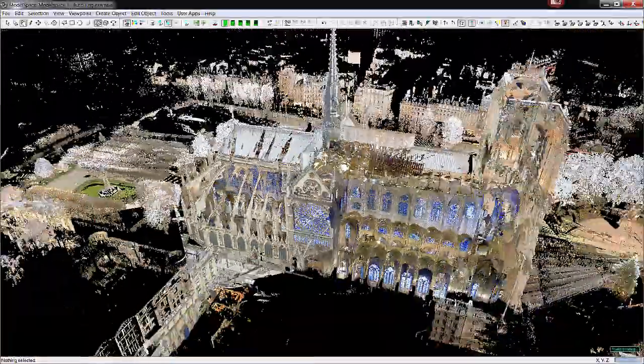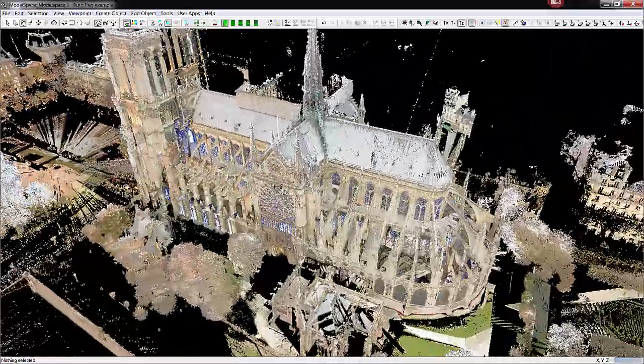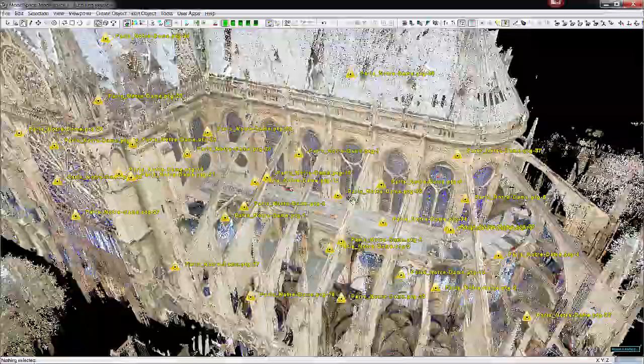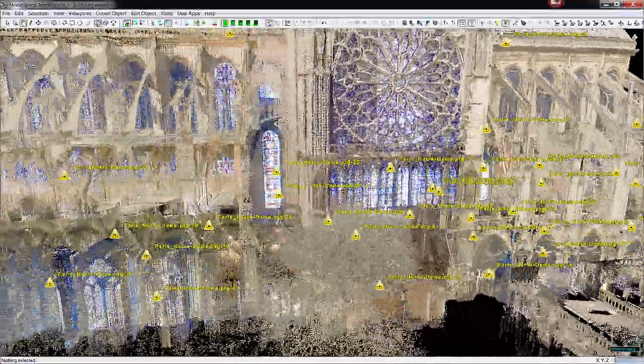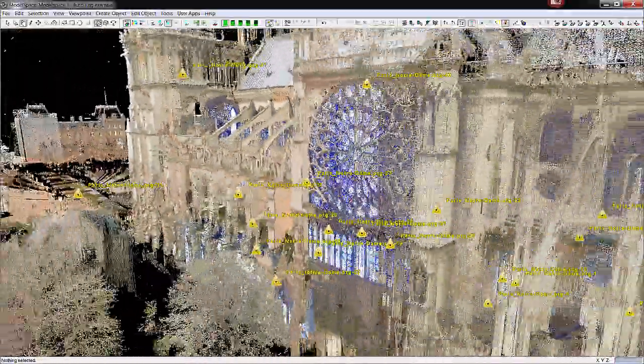This is a large area with a lot of complex structure. Let me go ahead and turn on the scan positions — you can see that the church was scanned inside and out, in multiple levels and even outside. There's camera color applied.